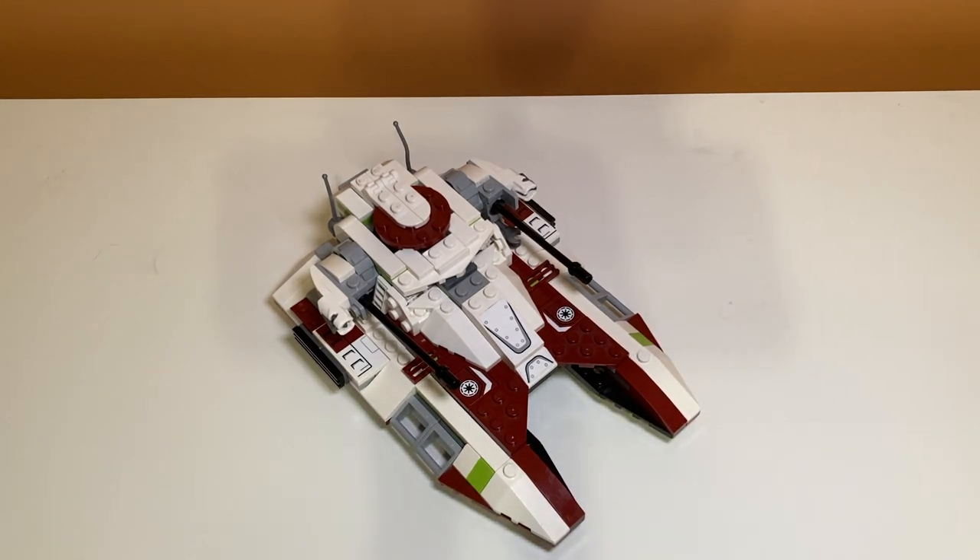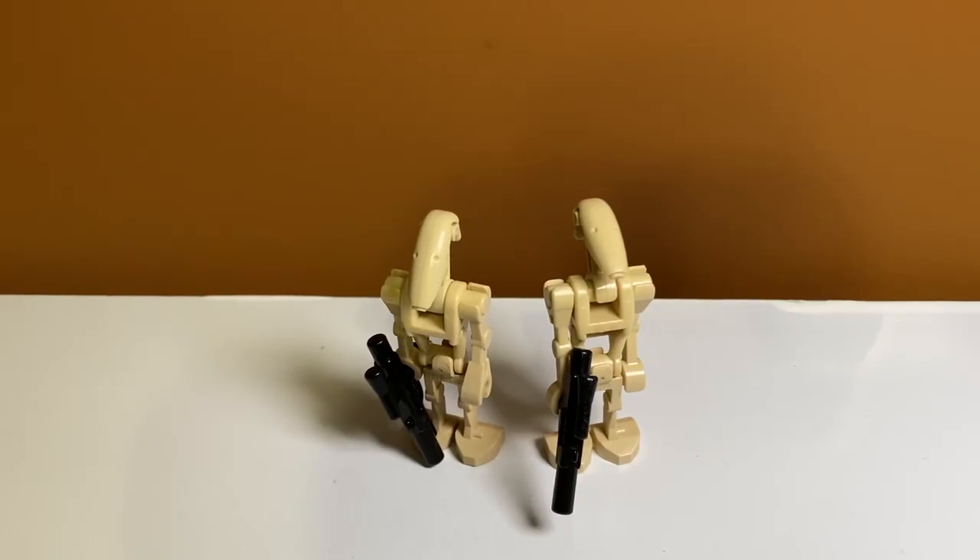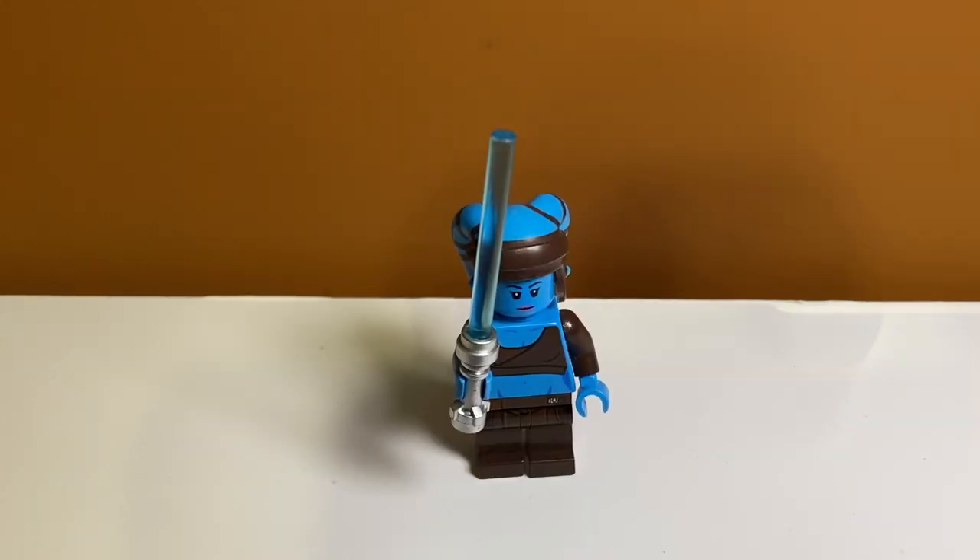Starting our minifigure breakdown, we have two ordinary battle droids. This is another set that just throws in battle droids as opposition for the Republic forces, and I'm not a big fan of that. I kind of wish they had their own vehicle. It's nice to build up your army with them, but they're basically just filler here.